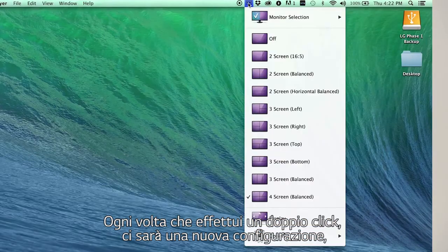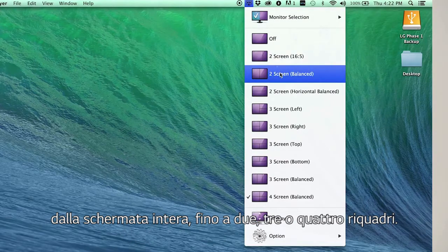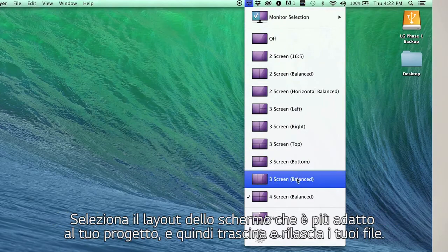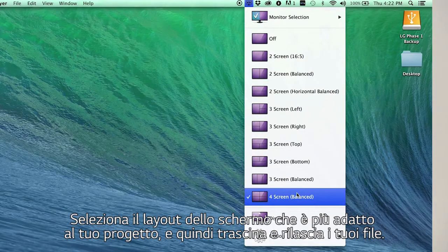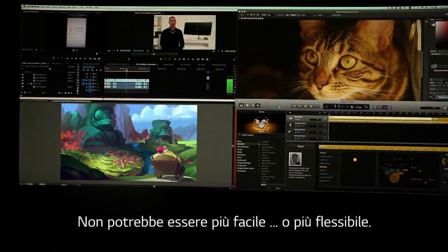With every double click, you'll find a new configuration — from one giant screen all the way to two, three, and four segments. Select the screen layout that's best for your project, then drag and drop your files. Couldn't be easier or more flexible.